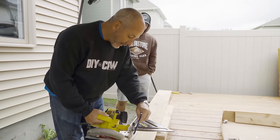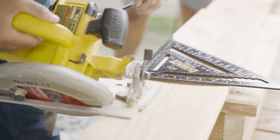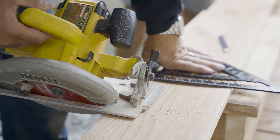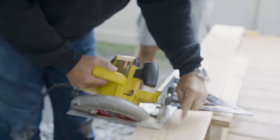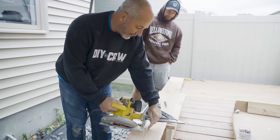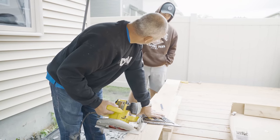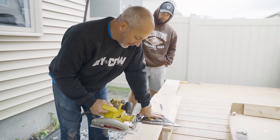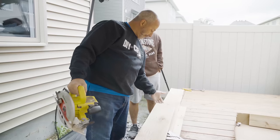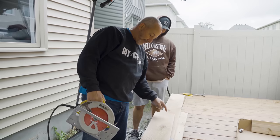Come here, Matt — you're going to learn something really good today. Right here on the saw guide, it says 45. See that? That's where the blade cuts on the 45. What we're going to do is line it up with our pencil mark and find out if it cuts 45 at the top or the bottom of the wood. I'm pretty sure it's at the top — that's why we made it longer. Definitely at the bottom. So it cuts the top where the pencil mark is.